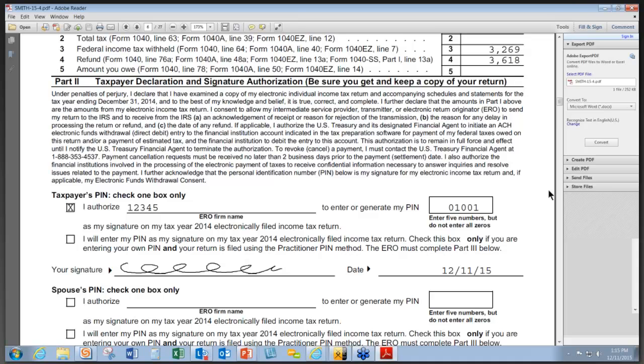We have a new feature this year called Remote Signature. This allows you, if a taxpayer's return is completed but they're not in the office — or maybe one spouse is absent when filing jointly — to send a secure text to the person who is out of the office. They can review it, sign it on their smartphone, and send it back. Their electronic signature will be entered just the same as using the electronic signature pad in your office, saving time and getting everyone their money faster.